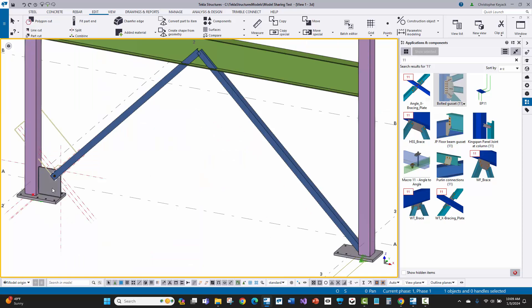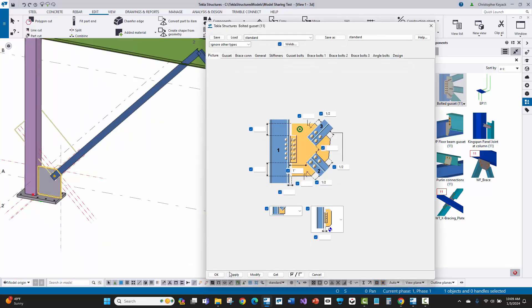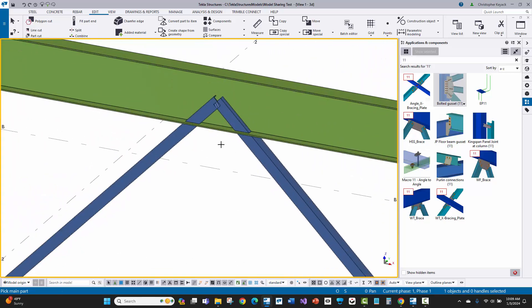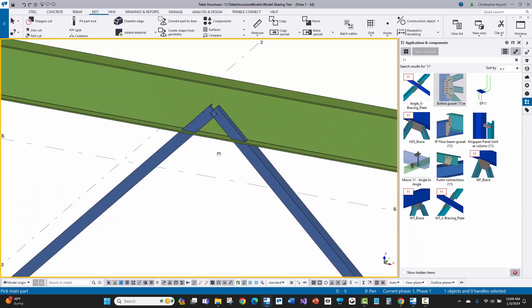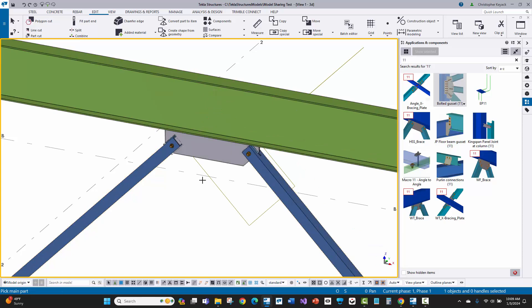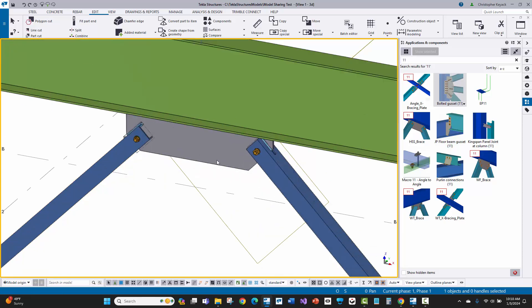Let's load up these settings for the first component, press apply so those settings are stored, then go back and click on bolted gusset 11 — specifically this icon so it uses the last applied settings. I'll pick the column, the brace, then switch to 'select objects and components,' pick the base plate, press middle mouse button, and the connection is applied. Now let's try applying these same settings for the peak of this chevron bracing at the beam: pick the beam, pick the two braces, middle mouse button, and there's the component.